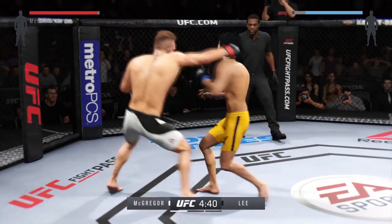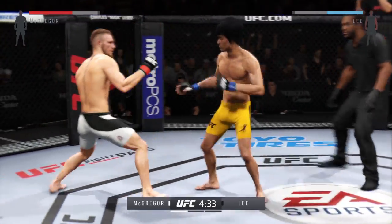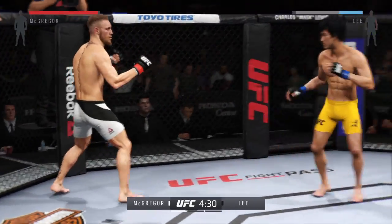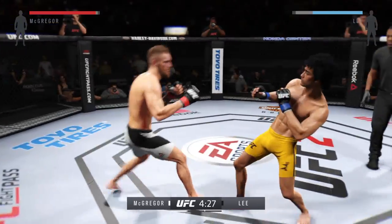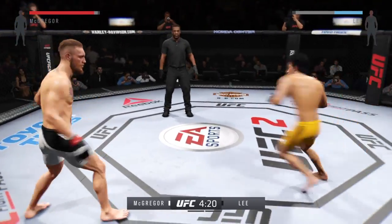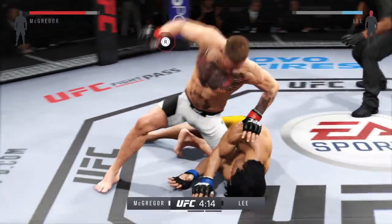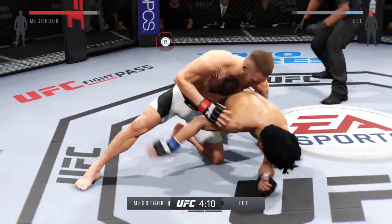One thing to keep an eye out for in this fight are the counter shots of Conor McGregor. That jab is lightning fast. He can't connect with the kick. Wow, that's a big head kick. That's a good shot right there. Very good shot.